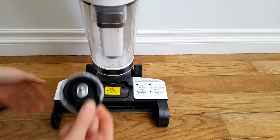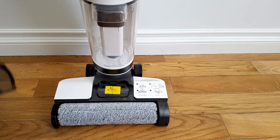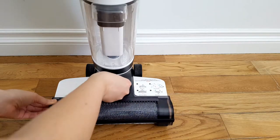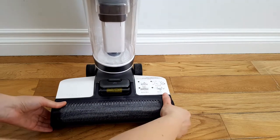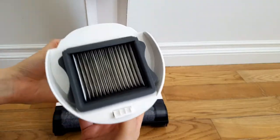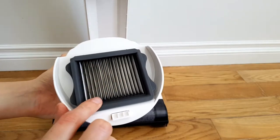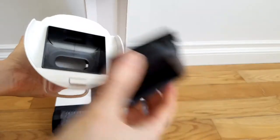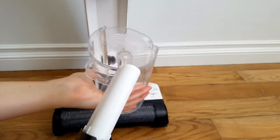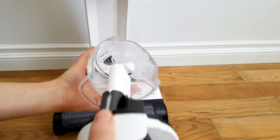I really like how accessible the brush roller is — it's really easy to keep clean and put back. The dirty water tank comes with a dry filter. Always wash and dry your filter before placing it back into the machine. And this part over here will catch all the hair and larger pieces of dirt, which is super handy.